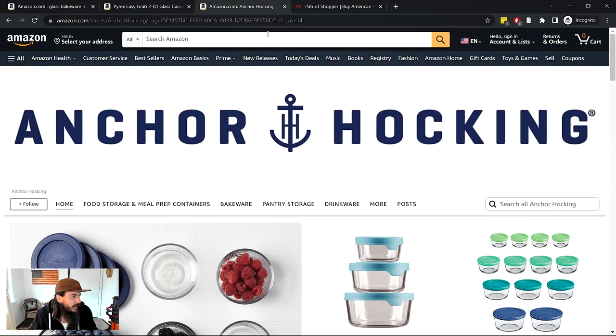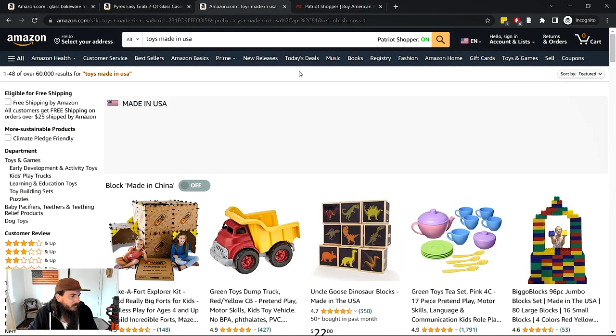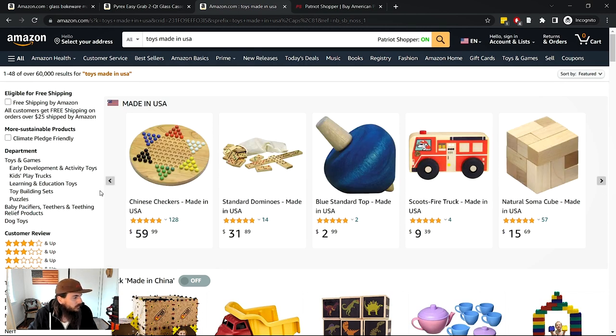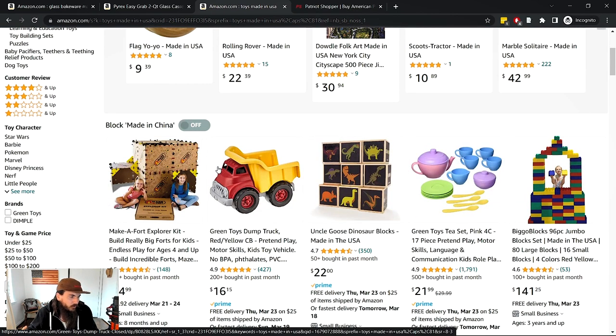Let me jump into Amazon and show y'all how it works. I'm going to search for something like 'toys made in the USA.' With the Patriot Shopper Chrome extension turned on, you can see these results populating at the top of search results — brands in their database that make toys made in the USA. You can scroll over to see additional ones. Below that are Amazon's top results for that query, and not all of those will be made in the USA, so you'll need to do additional due diligence.